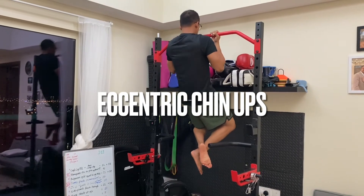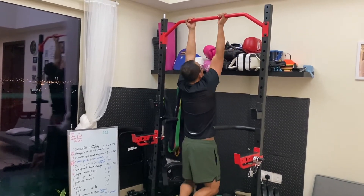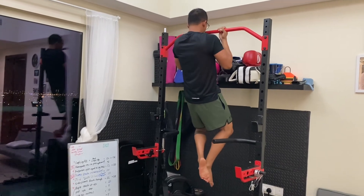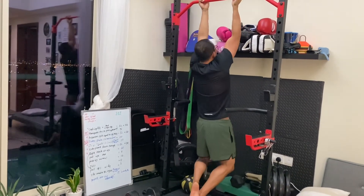Eccentric chin-ups — our goal here is to move our body as slow as we can during the negative phase. As we pull ourselves up explosively, we move our body as slow as we can on a five-second count.